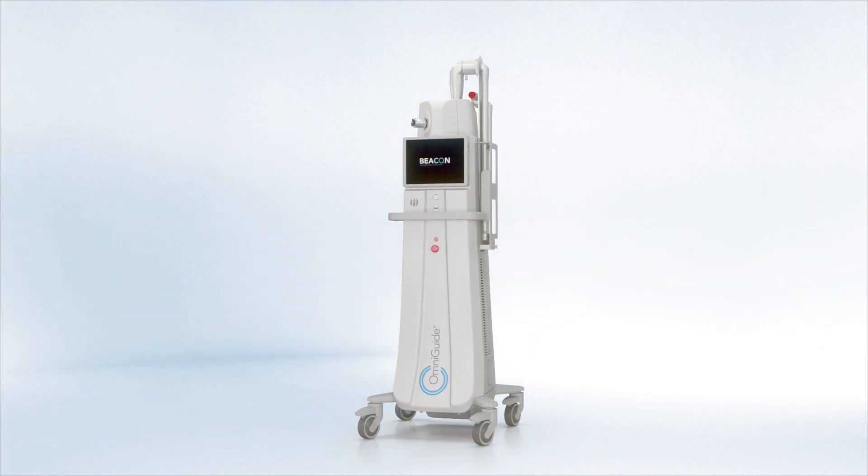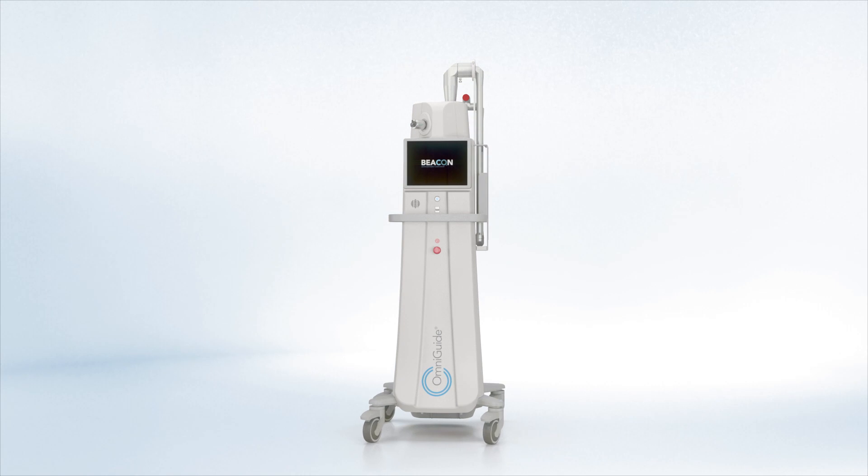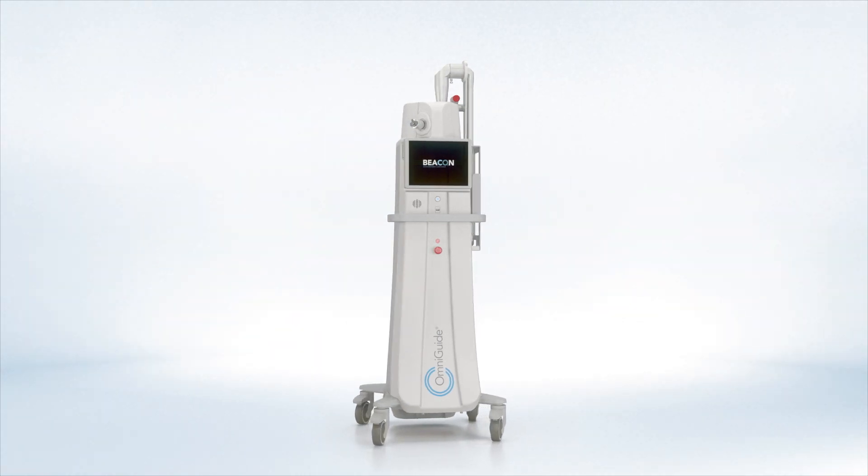The Beacon Advanced Energy Laser. Versatile. Easy to use. Built for performance.